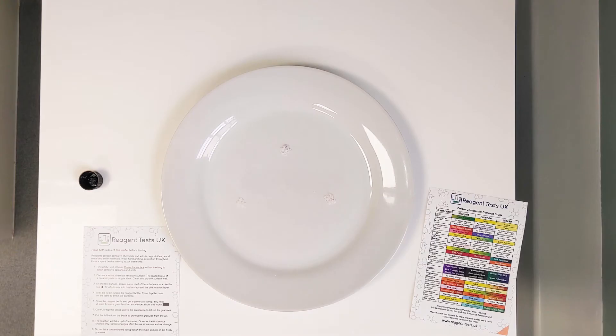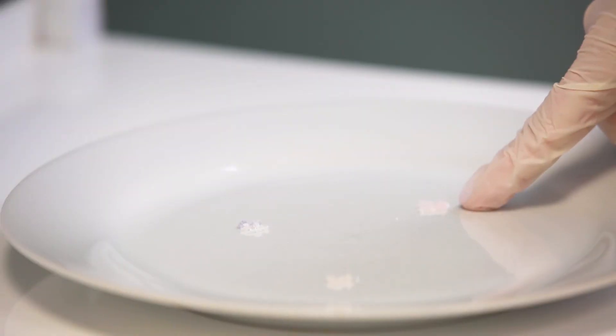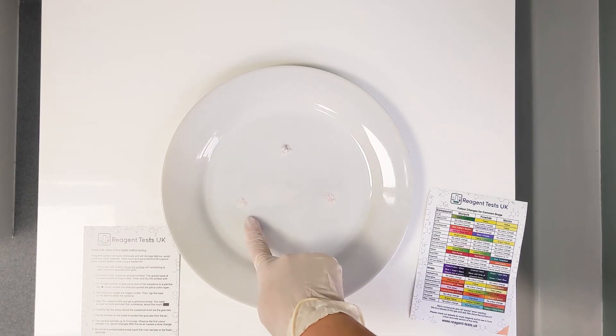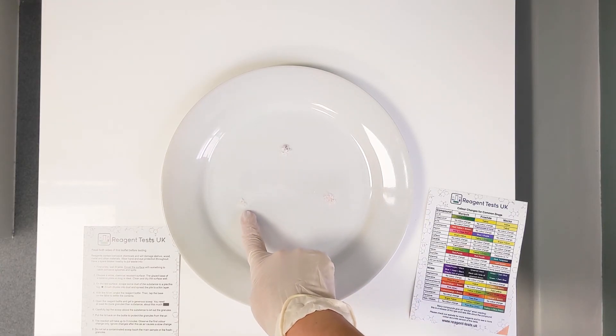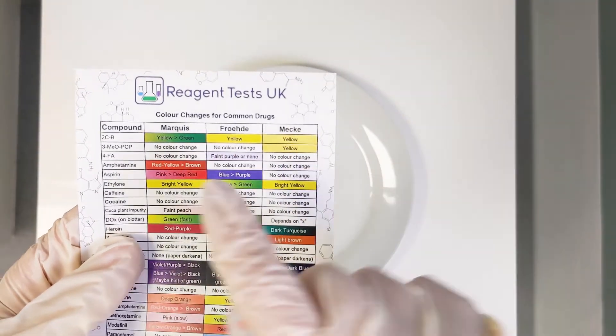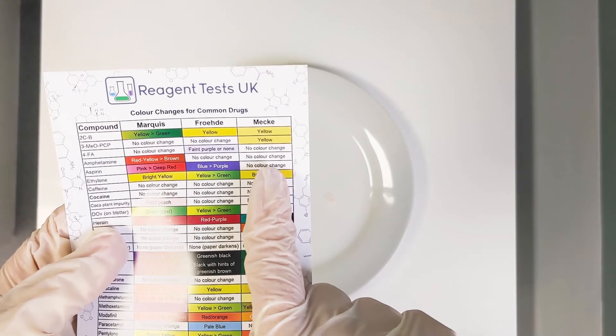You can see that one is quite obviously reacting quite quickly. Now on the plate you can see that the first reagent we used is starting to turn a sort of pinky colour, the Brod has turned bluey purple, and this one has just stayed as it was when it came out the bottle. You can compare that to your reference chart and see that it is as expected.